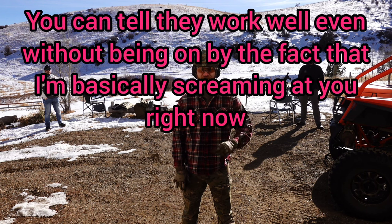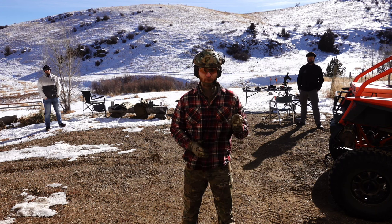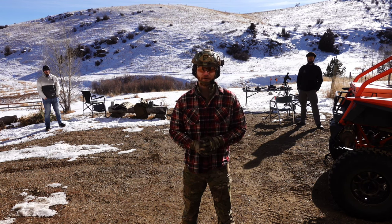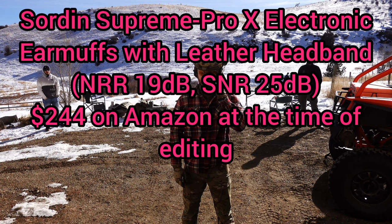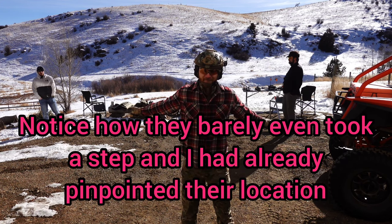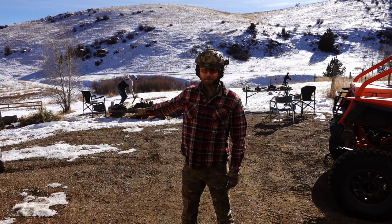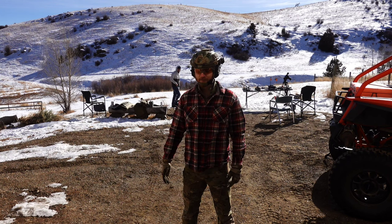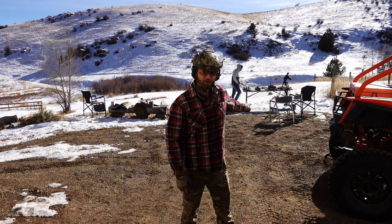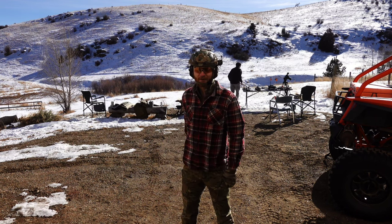All right, so we're back again. Now we have the Sordans on my ears. It's currently off. I'll tell you right away — as far as sound reduction goes, even when they're off, they're on par, if not a little bit better than the cheap Walker passive earmuffs. Now let's go ahead and turn them on. Yeah, definitely a lot easier to tell. I've noticed with these, even inside my house, it feels like I'm not even wearing them, even with the helmet. I can hear Mr. Owl walking behind me.